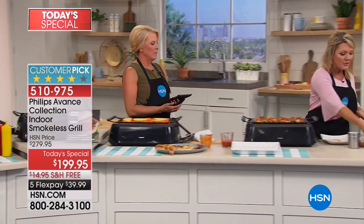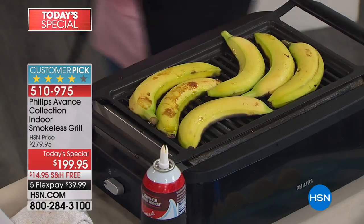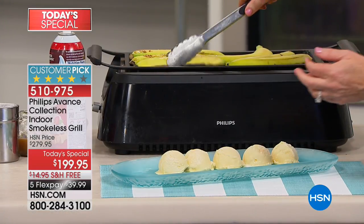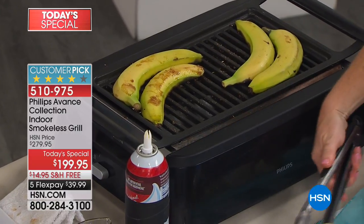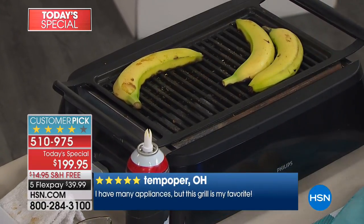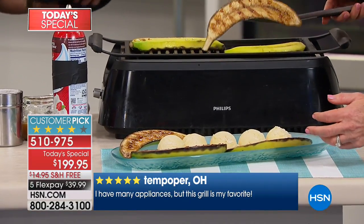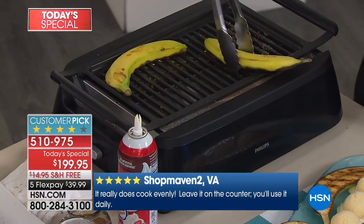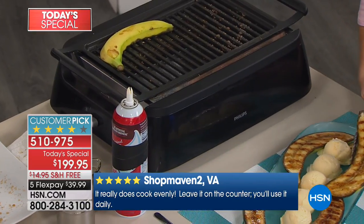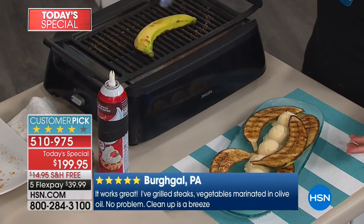Anytime you feel like grilling, it's not like a big production where you have to wait until the weekend. Why do so many people show up when you're going to grill? Because it's some of the best food you'll ever eat. If you feel like grilling at lunchtime, you can do it. Want to make breakfast? Go for it. A dessert? You can do it. When you want to grill, when you get that urge, when you want to feel like it's that perfect summer day any time of the year — this allows you to do it. Nothing tastes better than great grilled food.